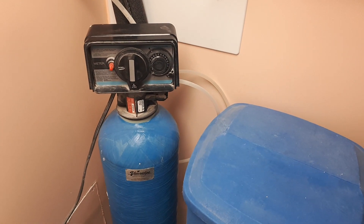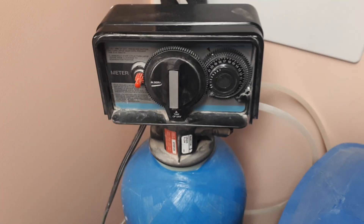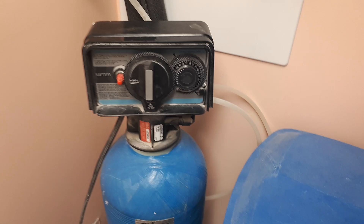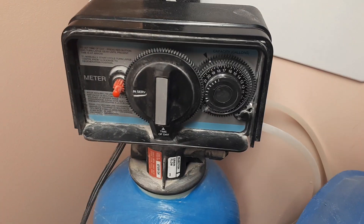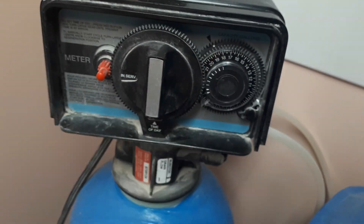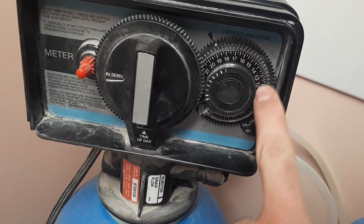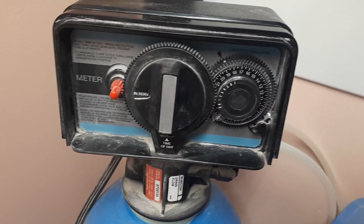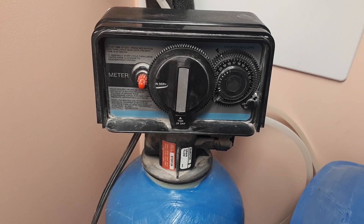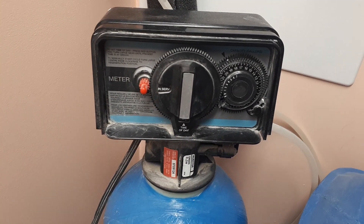There are different types of timers, and ours looks like this. I tried a few settings — we are a family of two with a kid, and this setting is what we need. Basically, the arrow has to be lined up with the white spot on the sprocket. This sprocket shows how many gallons of water will go through the softener before the recirculation — before the salt will clean our filter.